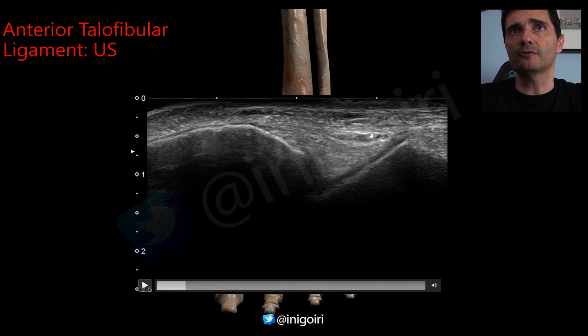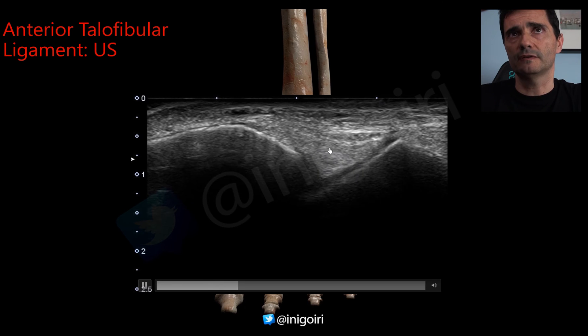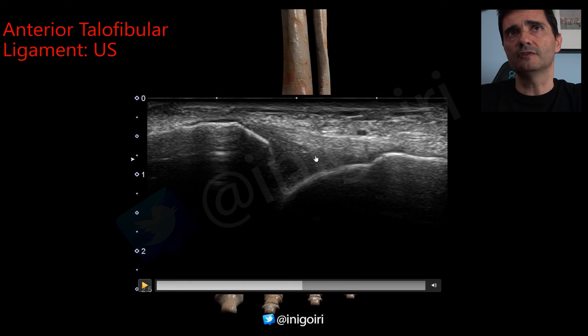That hyperechoic structure is lateral fat. This is the first image you need to see. Once properly oriented along the axis of the sole of the foot, move the probe upwards and downwards until you see a tense ligament with fibers. A normal ligament shows a slightly hypoechoic image compared to the fat, with a fibrillar pattern.